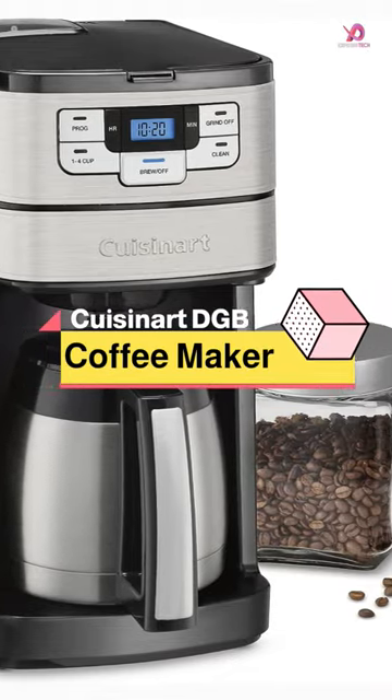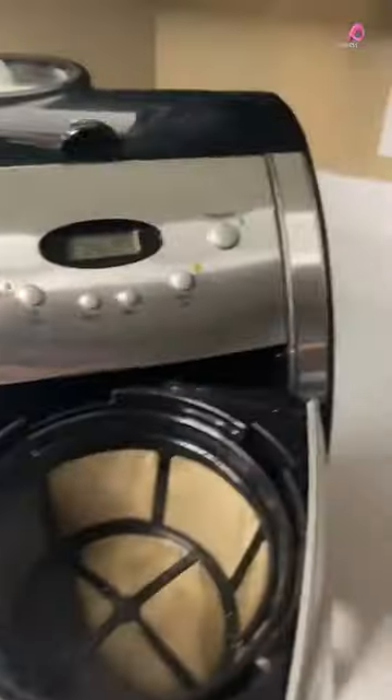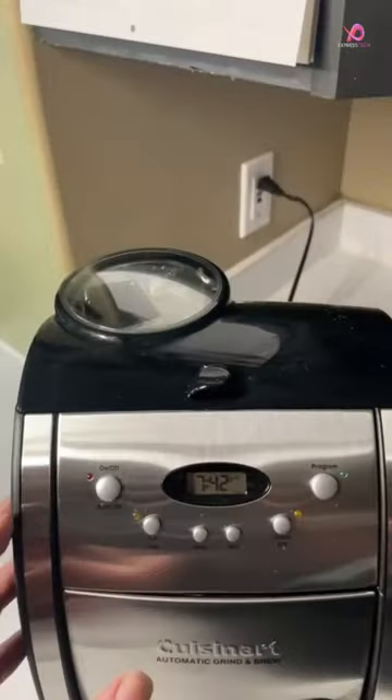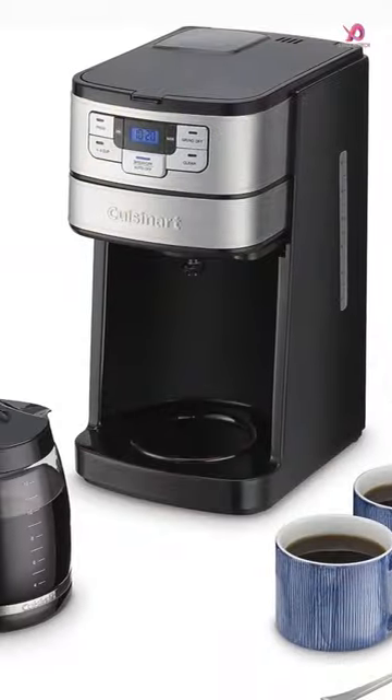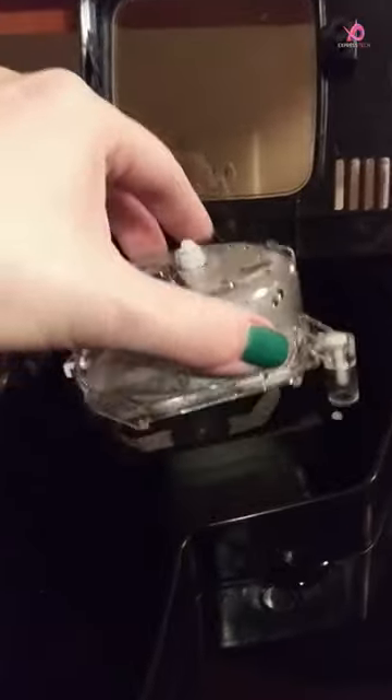The Cuisinart DGB-400 Automatic Grind and Brew 12 Cup Coffee Maker is a game-changer for coffee lovers who want the ultimate convenience without sacrificing flavor. With its powerful blade grinder, this coffee maker automatically grinds whole beans just before brewing, giving you that fresh ground flavor every time.